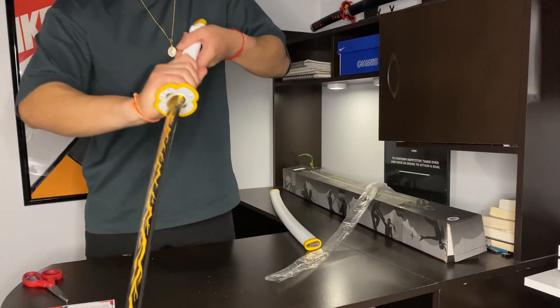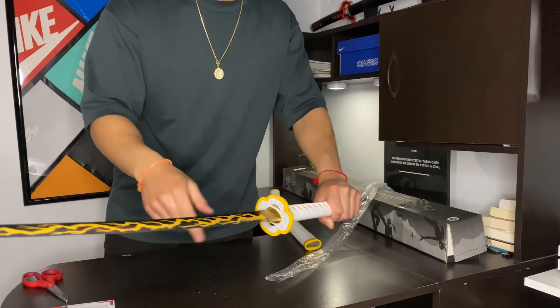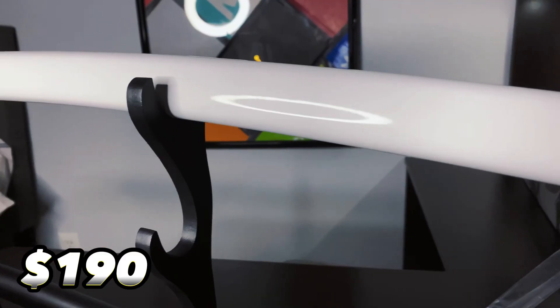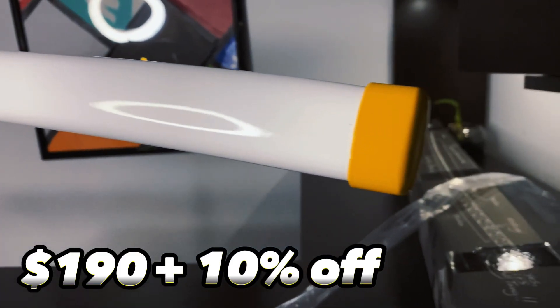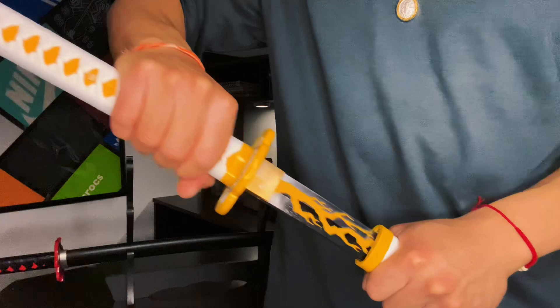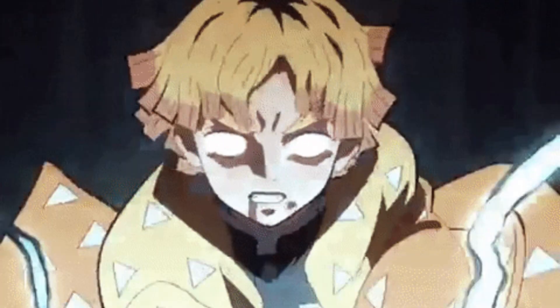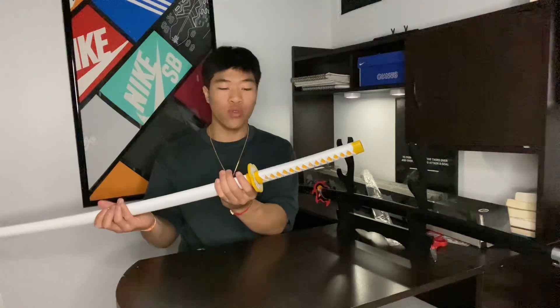This thing is so sick — look at that lightning blade! So this katana is regularly $190, but I applied a 10% discount and got it for $171. The time it took to get here after I placed the order was about six days.